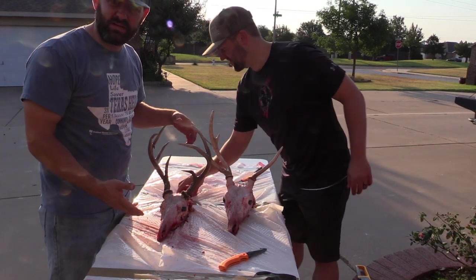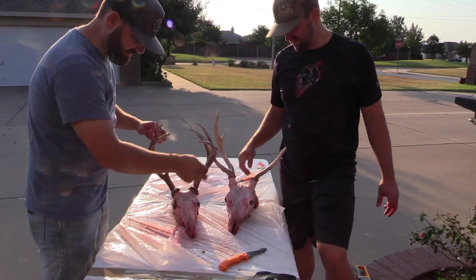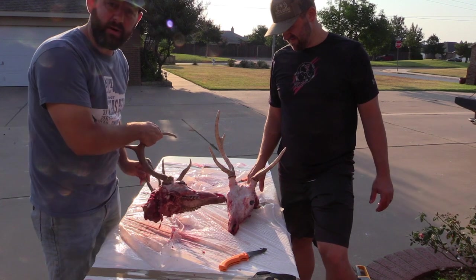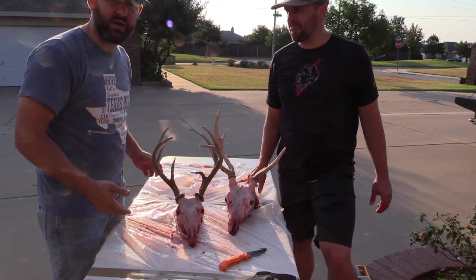Once we get to this point where most everything is cut off, there are still going to be pieces of flesh around, but you want to get as much off as you can. Get that bottom jaw off — just get that cut off.